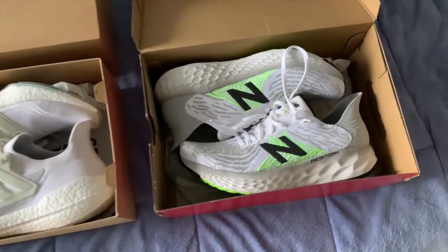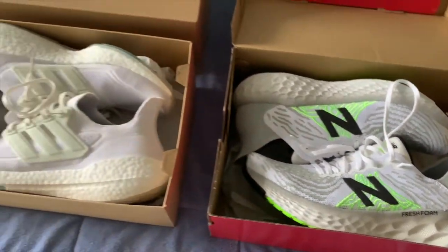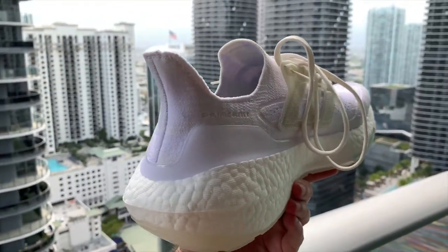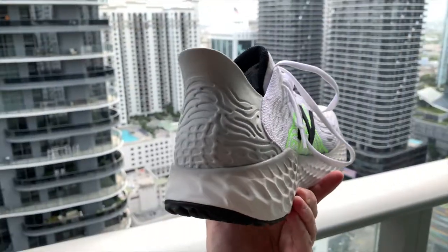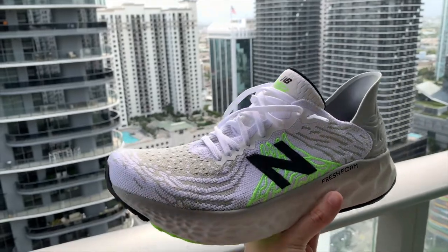Comparing these to the Ultraboost 21 Parlay that I recently reviewed, they are very different shoes. The 1080 is lighter, feels more spacious and airy, and is designed for running. The Fresh Foam X cushion is relatively soft but responsive. The Ultraboost feels more cushiony, though the upper isn't as forgiving. The 1080 lets you feel closer to the ground with your steps, while the Ultraboost is doing more to keep you on its boost cushion.